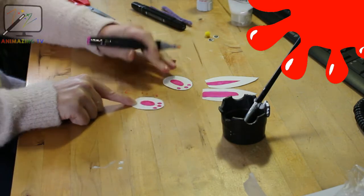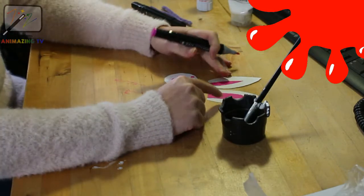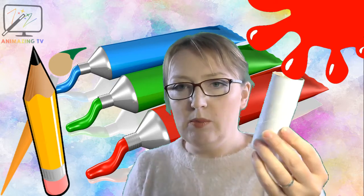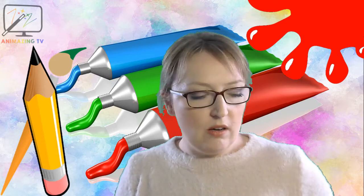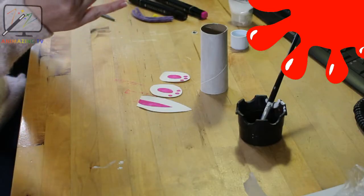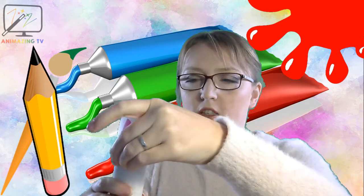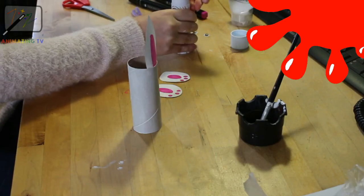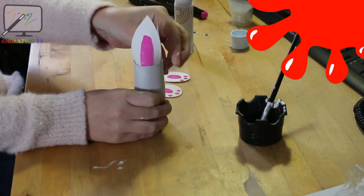So we now have two paws and two ears. Now we've got all of our bits, we need to put the bunny together. We're going to get our tube like this one, and we are then going to start with a bit of glue. Pop your tube down, pick up one of your ears, put a bit of glue on like so, and then we're going to stick the ear inside the tube like that. Then we're going to do the other ear — bit of glue — and stick the other ear in. So now we have two ears!